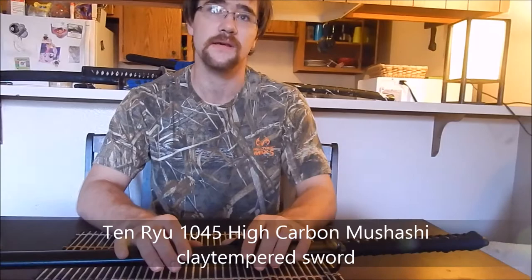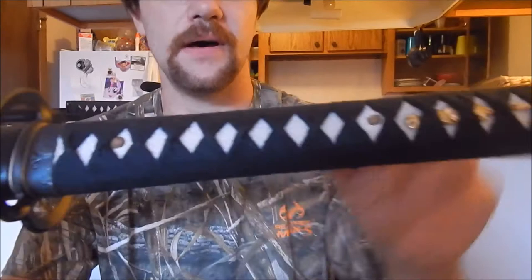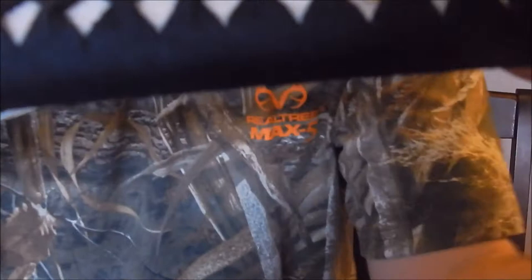Today I have the Tenryu Musashi 1045 high carbon steel sword. It is selling on Bud K for $69.99, retailed at $189.99. It does have authentic same — ray skin — in between the wrapping, which is a cotton ito. It has brass mekugi and two bamboo mekugi pegs.